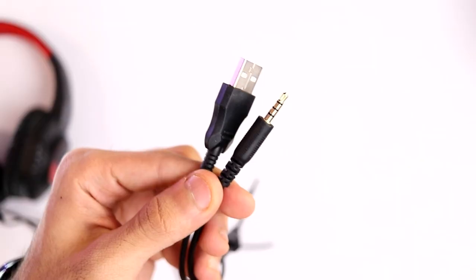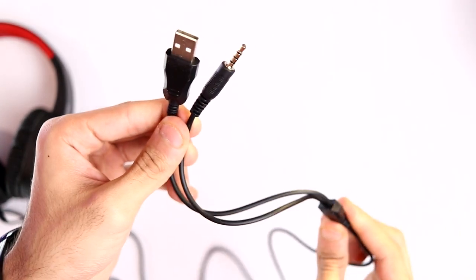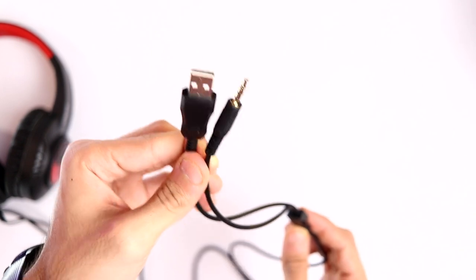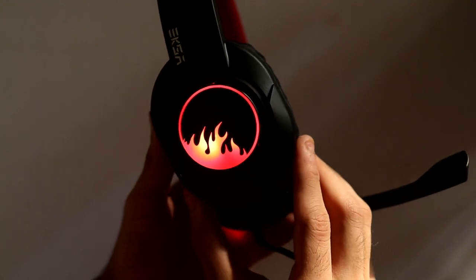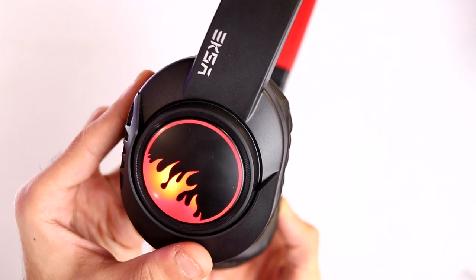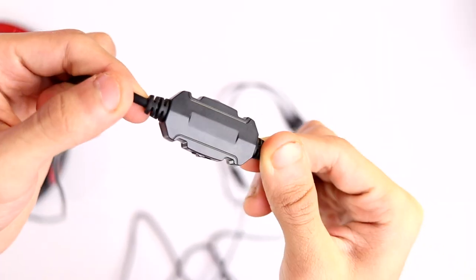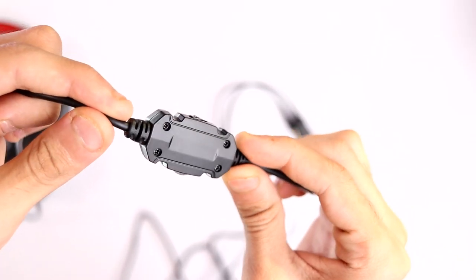Talking about the cable, it is a two-meter long cable — not braided, it's a PVC plastic-style cable. It terminates into a USB port and a 3.5mm jack. The USB port is only for the LED light: unplug it and the light turns off, plug it in and it turns on. The light glows in one color with no control over color or effect — you can only turn it on or off. The 3.5mm jack handles both the microphone and sound. The cable is pretty thick and should last a long time in day-to-day use.